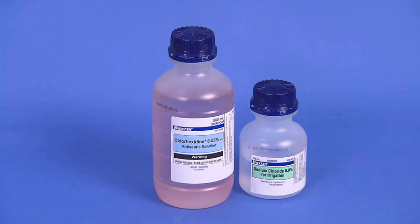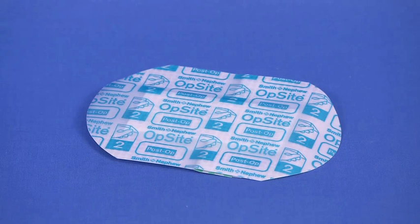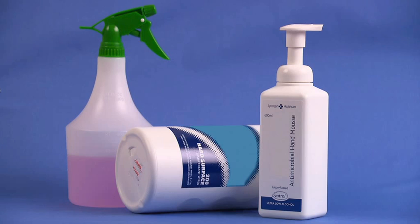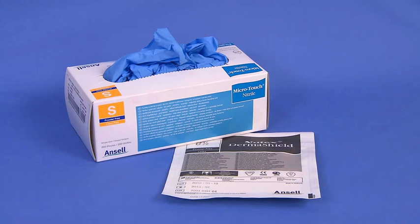Skin cleansing solution such as sterile saline or antiseptic solution, cleaning agents, and biohazard bags. While these come in various colors, they can be identified by the universal biohazard symbol. Please check your institution and state regulations to confirm which bag is used. Non-sterile and sterile gloves are also required.